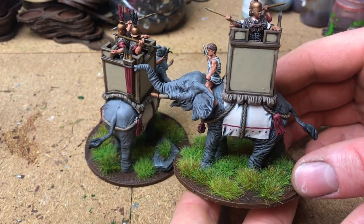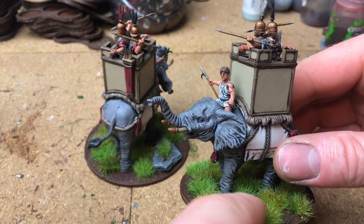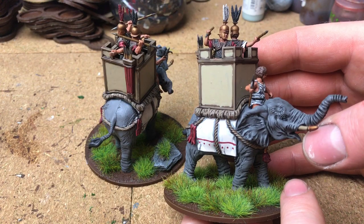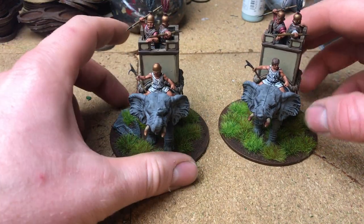These are going to accompany my Roman army - I'm looking to play some Age of Hannibal fairly soon. I noticed the Romans actually can't have elephants in their army list, but I'll probably just allow it for some of our games just because I've got the models built, so why not have a bit of fun with them.